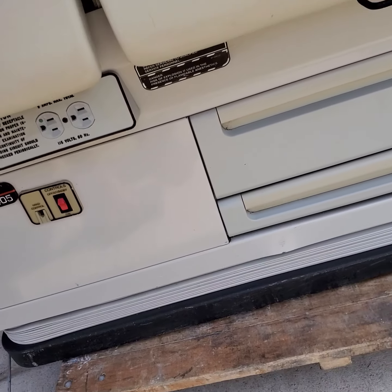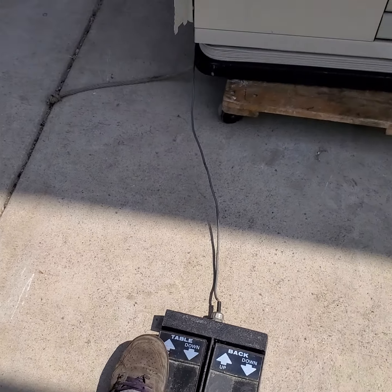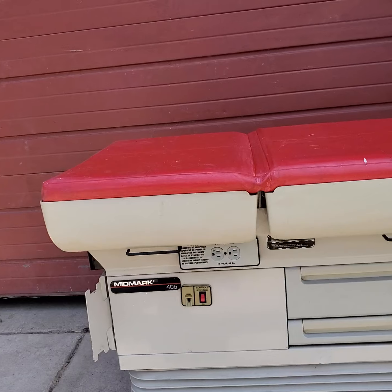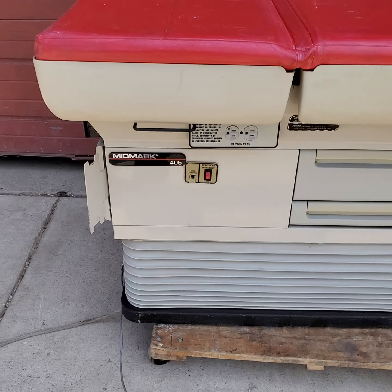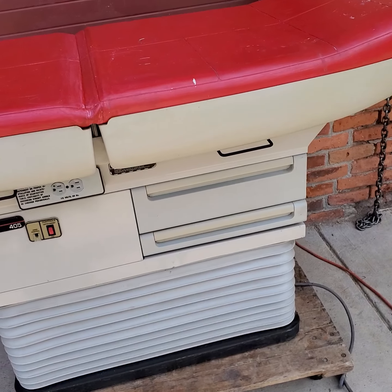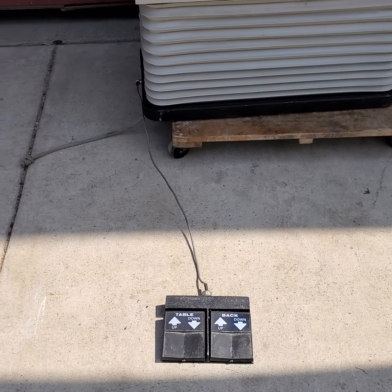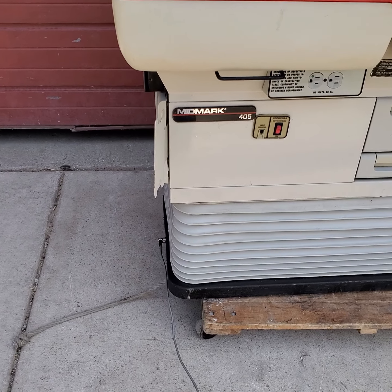The foot control works very nicely. Let's move it up — we're going to put the table up. If you push it up, you see it moves up without any problems. Very silent as well. There's a bracket over there for you to install an autoscope. It goes up. The foot control works well. And let's put it down now — it goes down without any issues either.